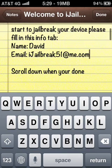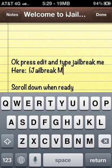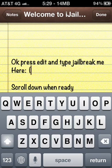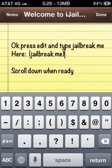Scroll down, then press Edit and just type in 'jailbreak me'. Tap to open the keyboard, then copy — you can just copy and paste that — and then put a bracket. Scroll down when you're ready.